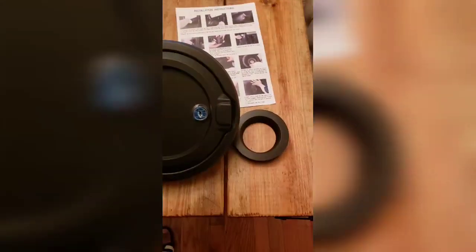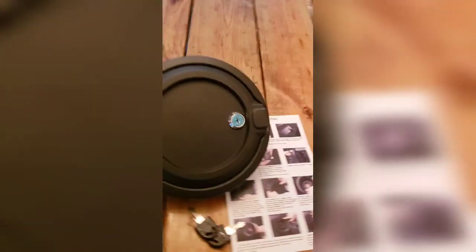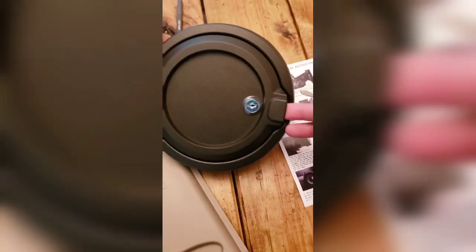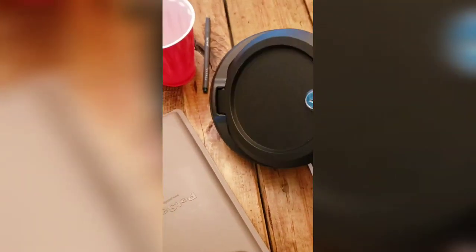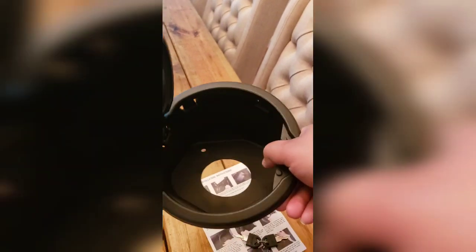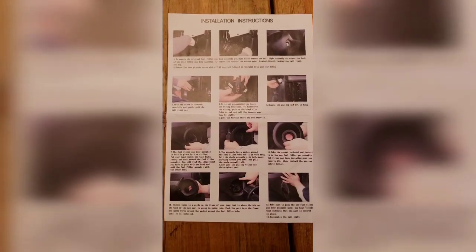Just ordered a gas cover for my 2018 Jeep Wrangler JL. If you haven't noticed, JL and JK are two different models. I actually ordered a Jeep brand one from Amazon and they gave me a JK gas cover instead - the diameter was a lot smaller than the JL. So if you guys do order a gas cover, make sure you get the JL or JK, whatever model you have.